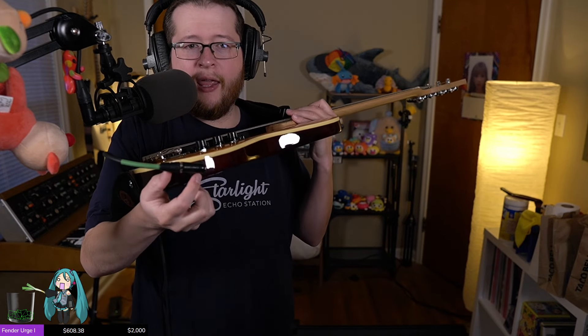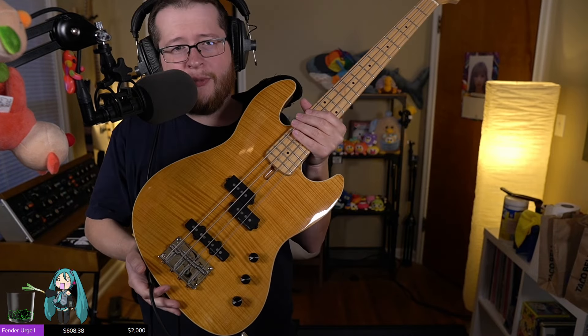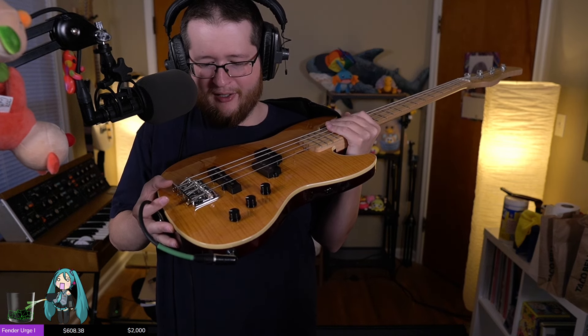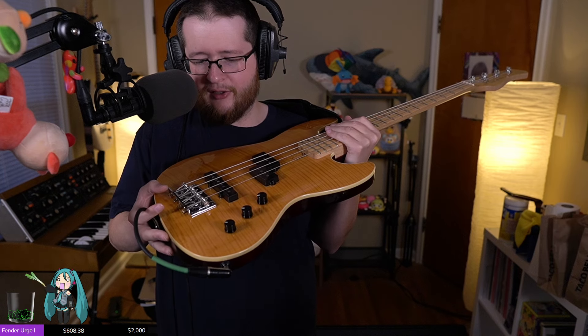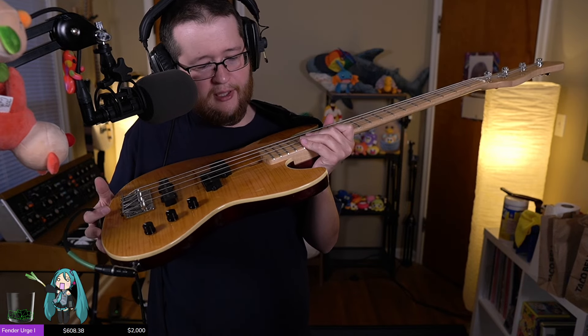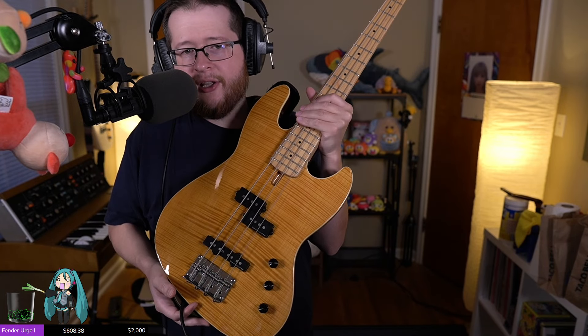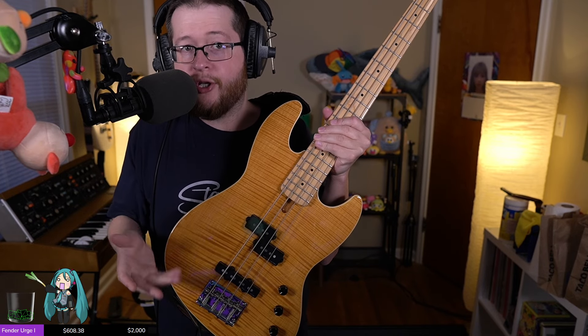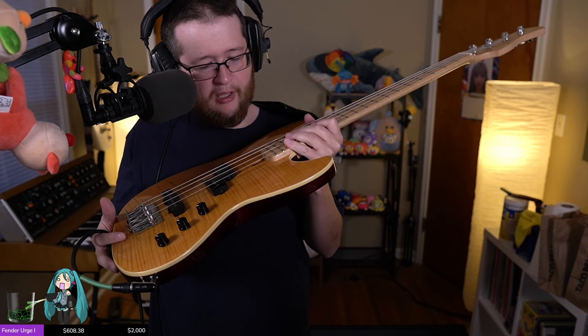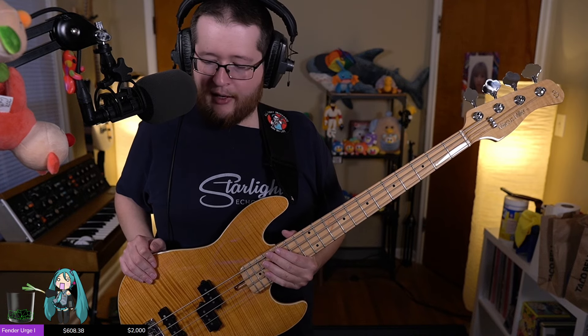Side-mount jack — I hate barrel jacks. I wish barrel jacks would just go away, but that's what's on this thing, so you live with it. The vintage saddles are stupid — I hate vintage saddles. Give me a groove. Neck heel access for the truss rod, which is good — I don't have to take a truss rod cover off. They give a good amount of space to get a wrench in there too. Though what ends up happening is that cavity gets marred by adjustments, especially here in Ohio where I have to adjust things relatively frequently. It's why Yamaha usually puts a plastic cup around there.